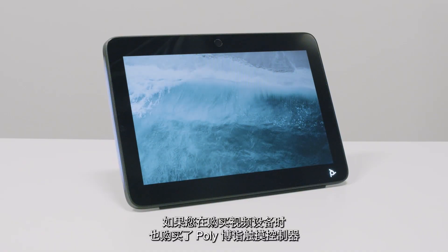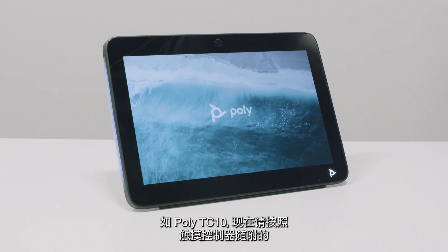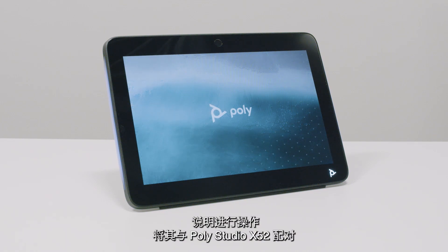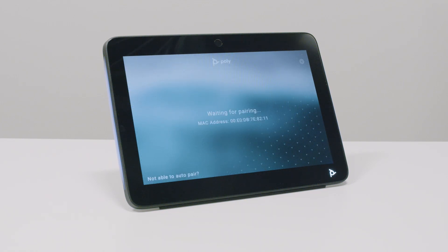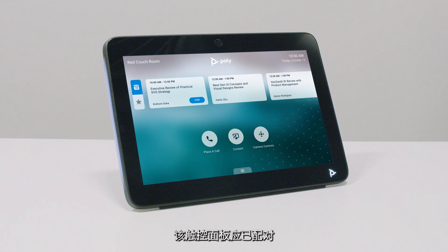If you have purchased a Poly touch controller with your video bar, such as a Poly TC10, please now follow the instructions included with the touch controller to pair it to your PolyStudio X52. If you purchased the touch panel bundled with the PolyStudio X52, the touch panel will already be paired.